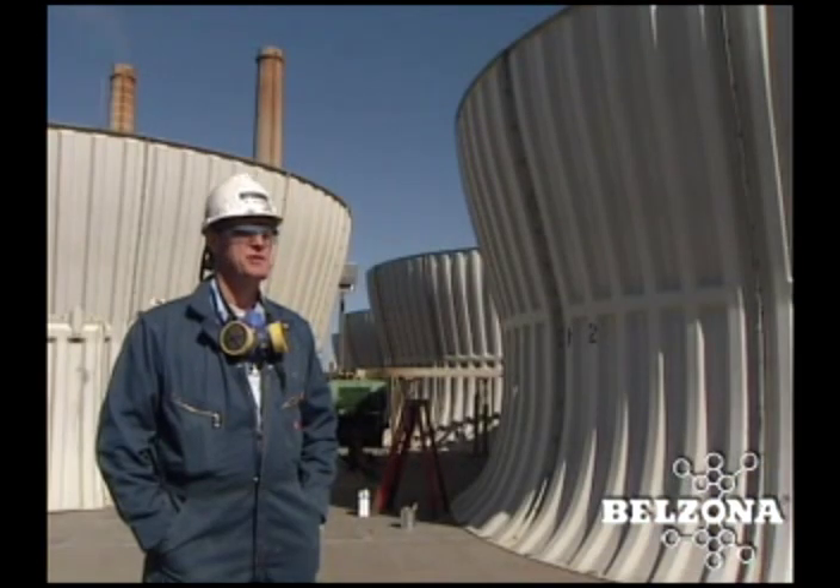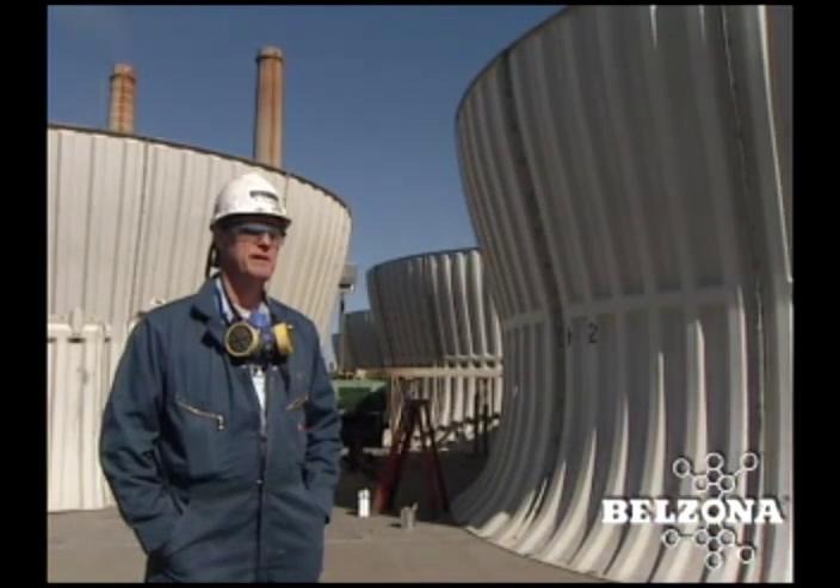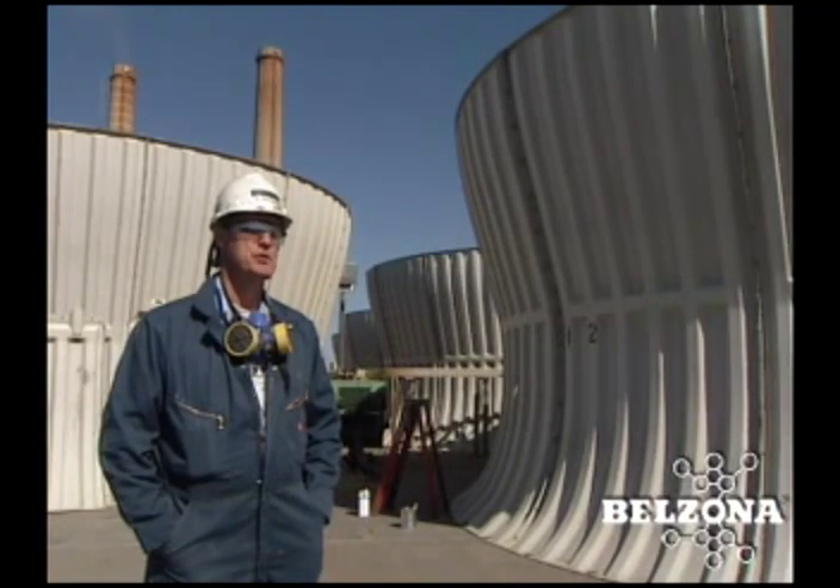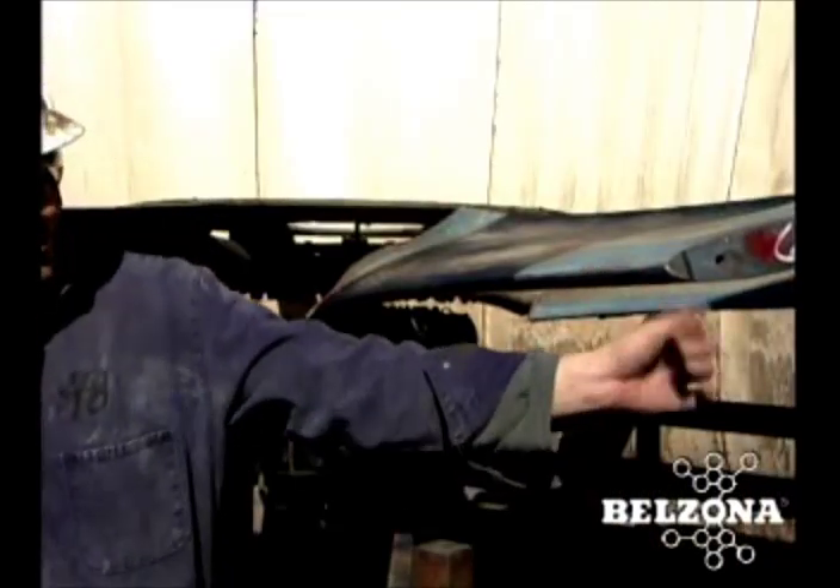The project here is that we got a phone call to come out and look at some damage to some cooling tower blades. There's an outage going on, all the units were down. We came out and inspected, and found the erosion on the fiberglass blades in several of the towers.